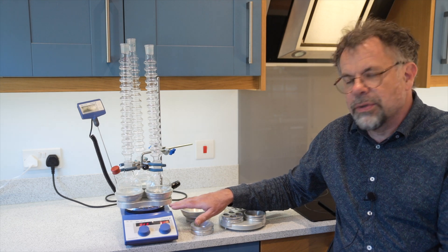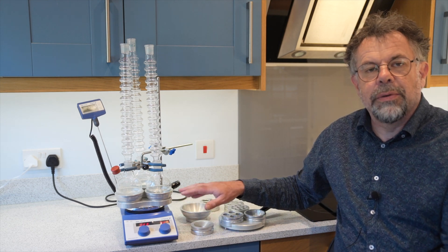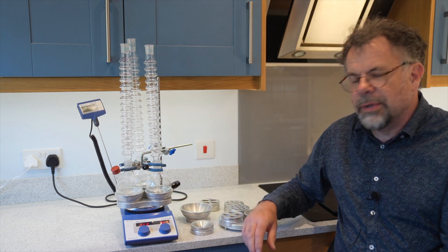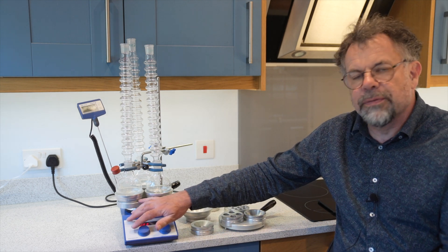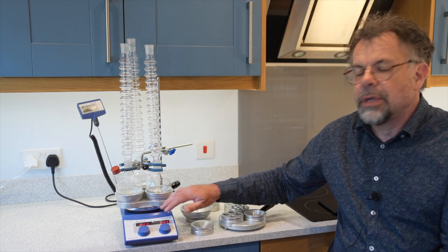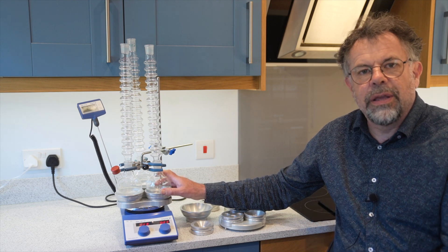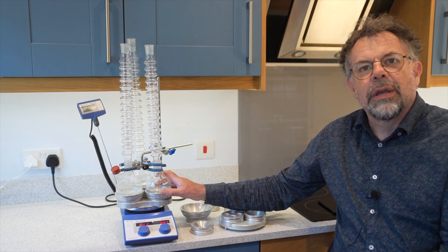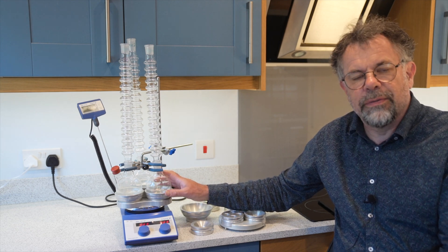Many of our customers fit the hot plate stirrer onto a lab jack, so after synthesis they lower the lab jack just a small amount to allow the flask to cool more quickly. The Driesing block is made of solid aluminium that's anodized, and it performs much more effectively in terms of heating rates and energy efficiency when compared to an oil bath — and of course much safer as well.